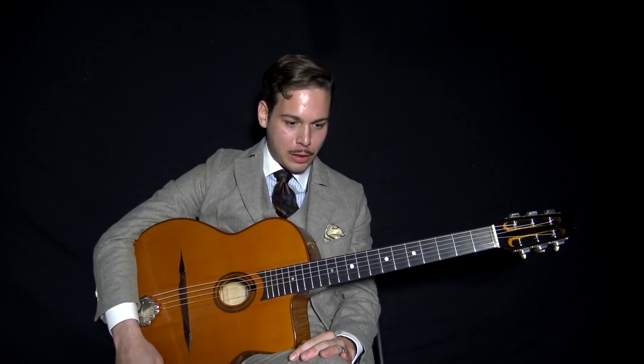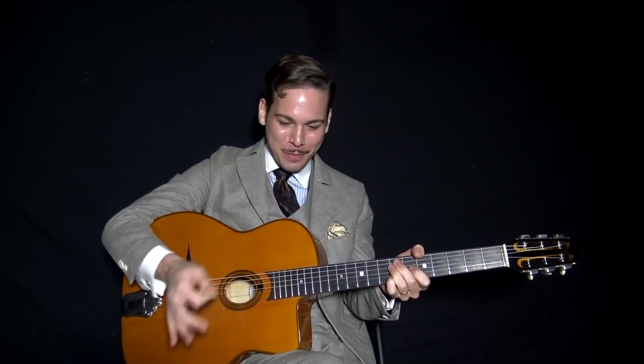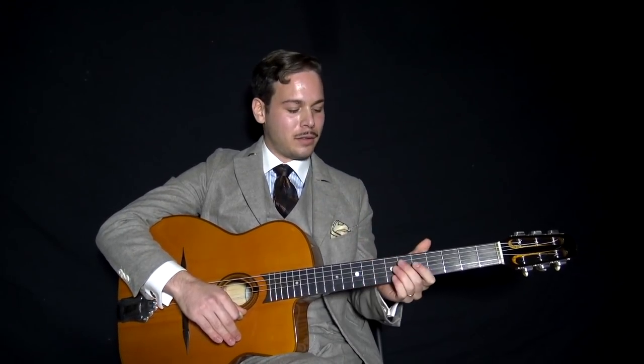In the thirties accompaniment, the style that Django did — what we call a pump — there are different variations. The one I do the most is Django in kind of 1937, which is very specific. It's very heavily swung. At that time, the accompaniment was very on, with accents on the two and the four of swing, which is kind of opposite of the way people play nowadays — it feels like a march.